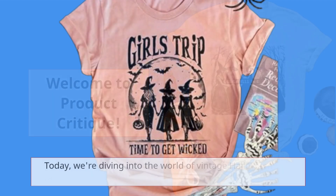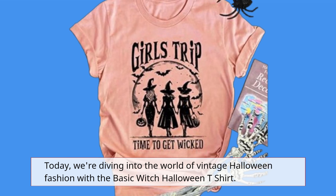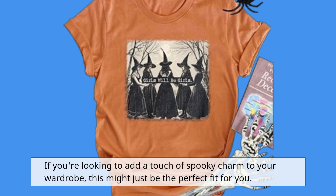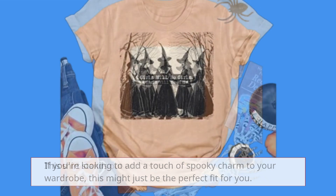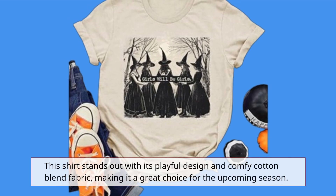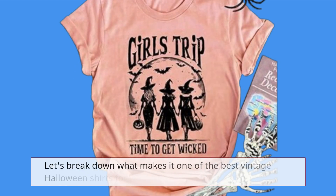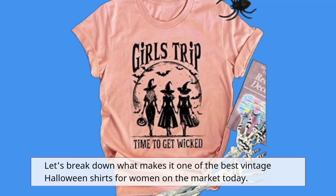Welcome to Product Critique. Today, we're diving into the world of vintage Halloween fashion with the Basic Witch Halloween T-Shirt. If you're looking to add a touch of spooky charm to your wardrobe, this might just be the perfect fit for you. This shirt stands out with its playful design and comfy cotton blend fabric, making it a great choice for the upcoming season. Let's break down what makes it one of the best vintage Halloween shirts for women on the market today.